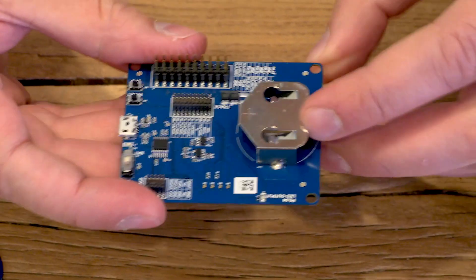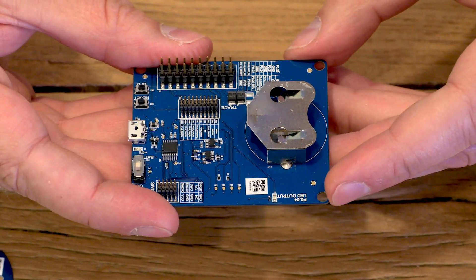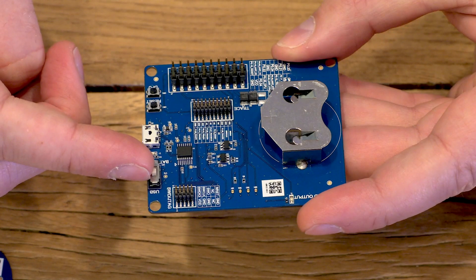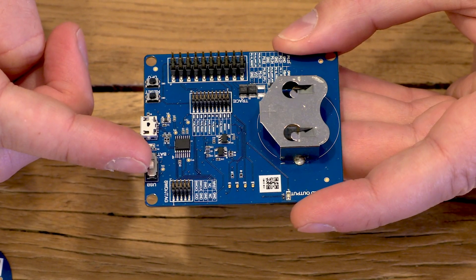Here we have the possibility to use a coin cell battery so that you can develop battery driven applications. Use this switch depending on if you want to run on the battery or the USB as a power supply. Please keep in mind that even if you choose battery, you need to have the USB connected to be able to get the UART logs.